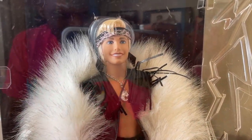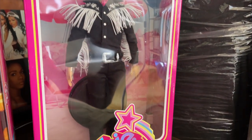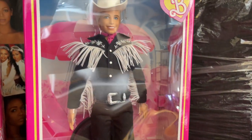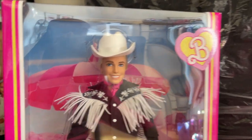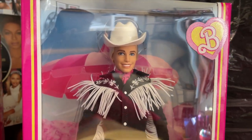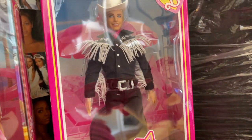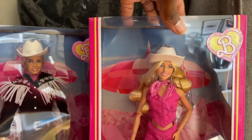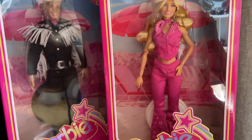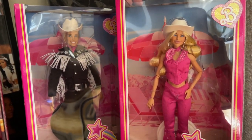Here's another Ken doll I got not too long ago — he's in a similar cowboy fringe suit outfit with a cowboy hat, from the movie collection of course. And I also have Barbie with her cowgirl outfit as well, so I've got the whole set together.